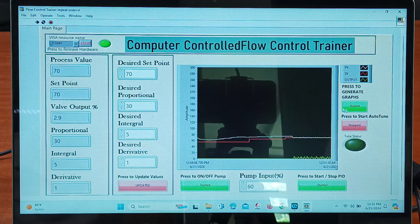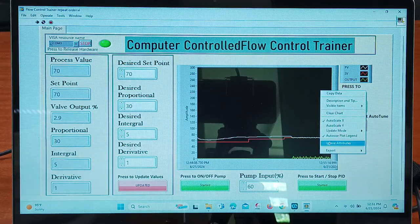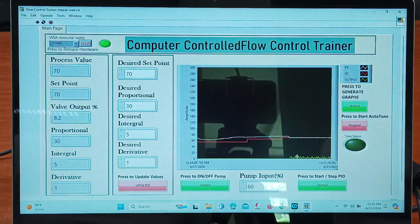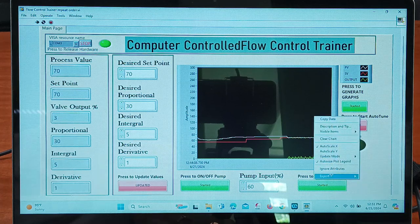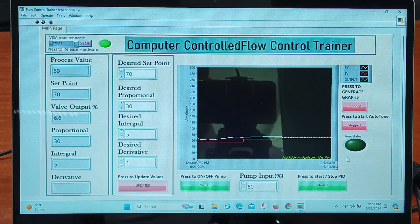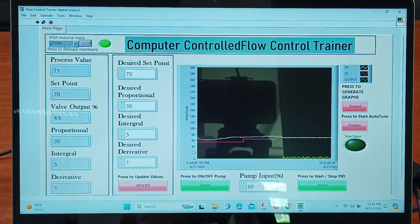We can observe the graph from here and you can export these values to Excel. When you right-click and go to the export option, you can export the data into the Excel sheet. That is how you can perform the experiment on this flow control trainer. You can change the set point values according to your requirement and see the PID controller working — it will maintain the process value. Right now it is maintained at 70, the valve output is 4.6, and the pump input is 60 percent.